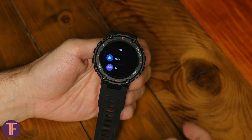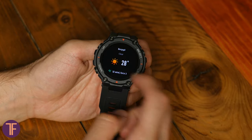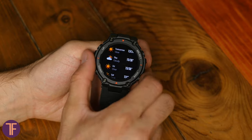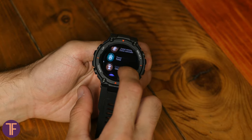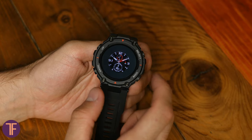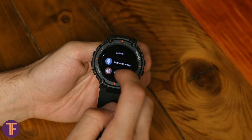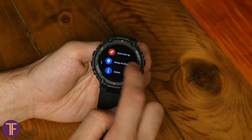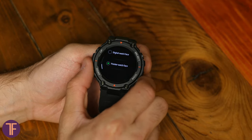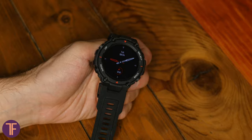Swiping right brings up the biggest menu on the watch, including training options, a detailed weather forecast, an effective alarm clock, a timer, and more. In settings you can change the watch face, set the backlight timeout, or turn on always-on display mode. However, always-on display increases daily energy consumption by more than 20%, so considering the wrist-raise gesture is already available, it's not really necessary.